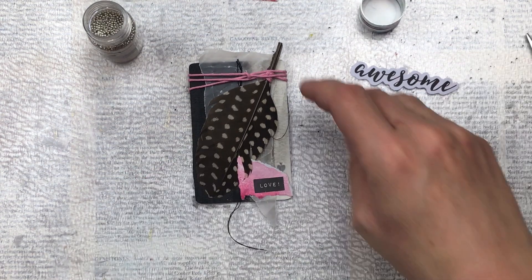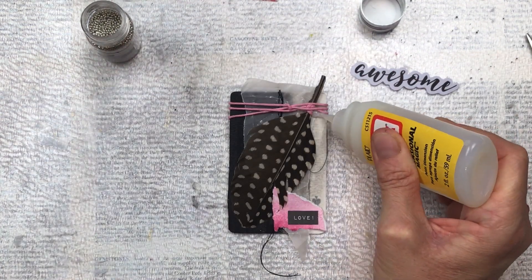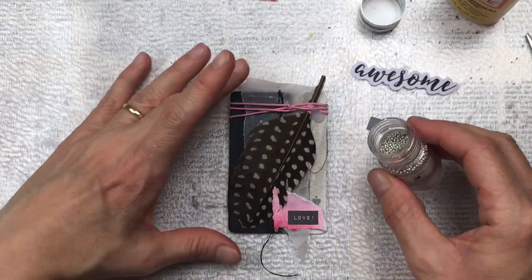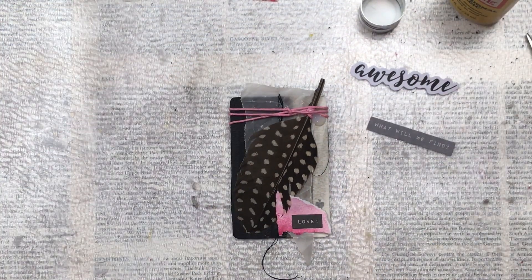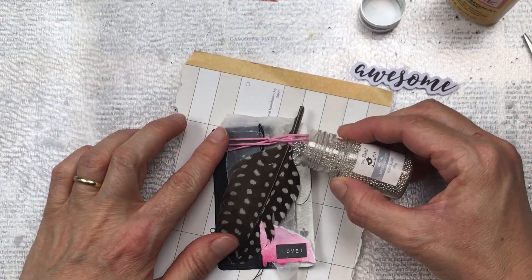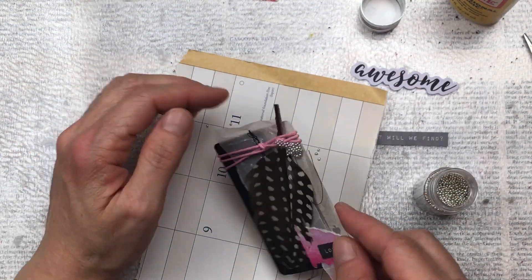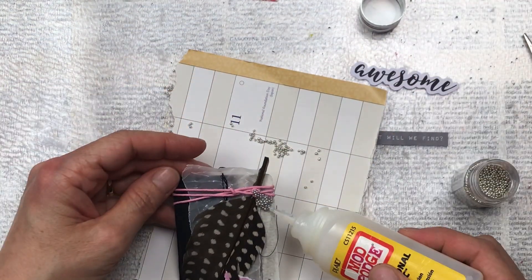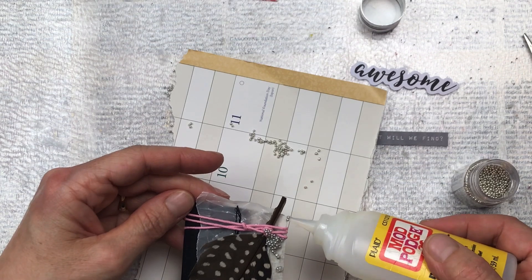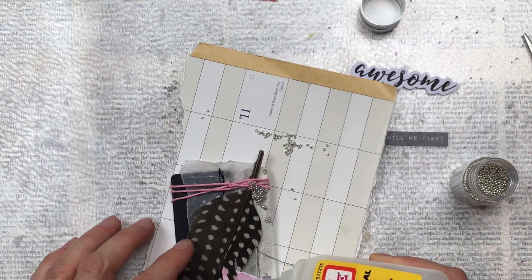To add the micro beads I'm going to use some dimensional glaze — the only reason I'm using this is because it has a very fine tip so I can control where it goes. My craft glue unfortunately has got a really big opening and it'll be a little bit messy. So I just apply the dimensional glaze and then sprinkle the beads on top, moving them around a little bit with the tip just to get them distributed evenly and in a way that's appealing to the eye.